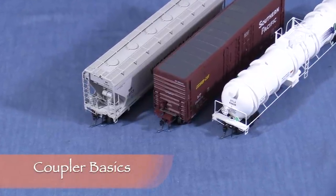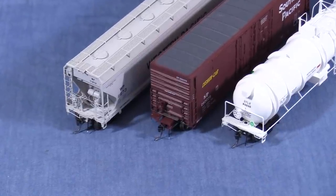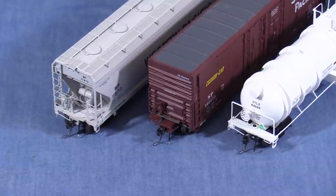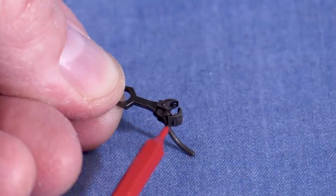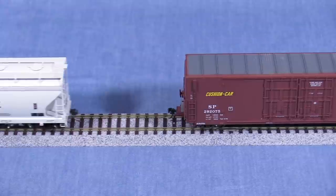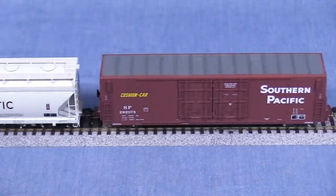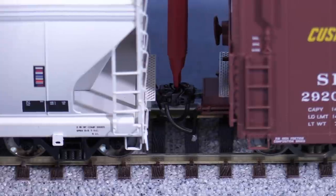Couplers are the things that hold railroad equipment together. You couldn't really have trains without some kind of coupling. Knuckle couplers have been in use in North America for well over a century, and most of our model couplers mimic those. The main parts of the coupler are the knuckle, the shank, and the draft gear box. Knuckle couplers allow cars to couple together automatically. Uncoupling can be done with magnets or using an uncoupling tool like this one.